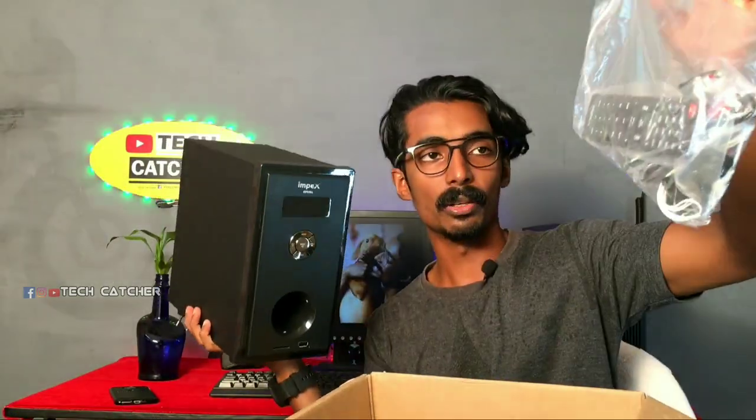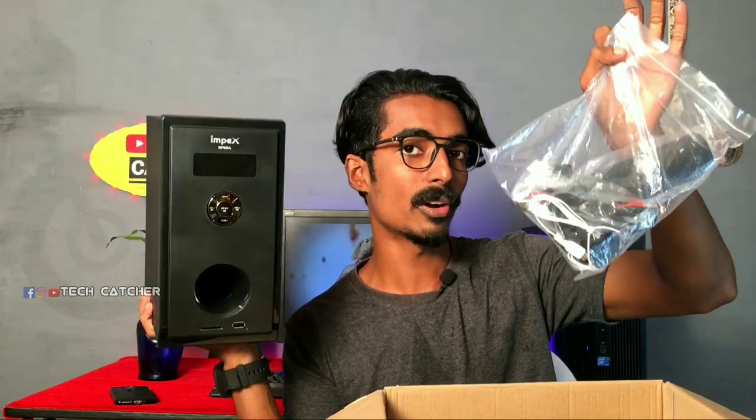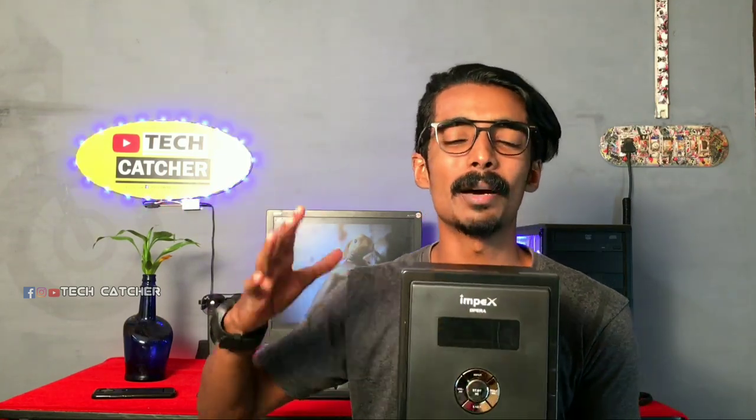We have a remote, aux cable, speaker, wall mount, FM cable. This is a cover. Now, if you have a home theater, I will put all the local items.